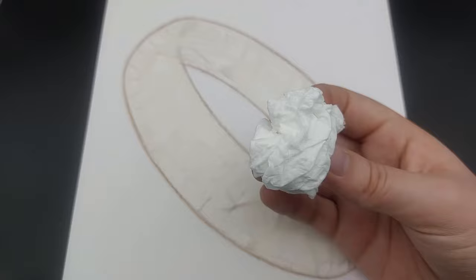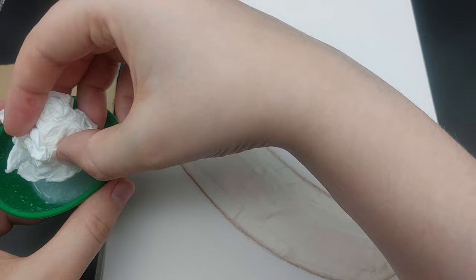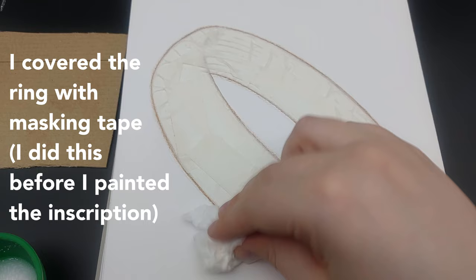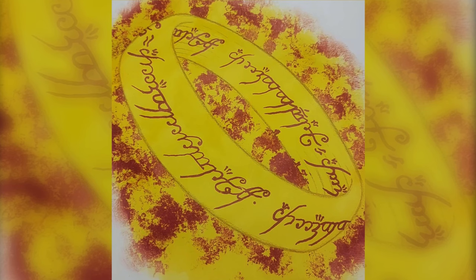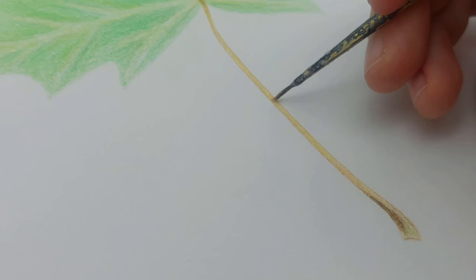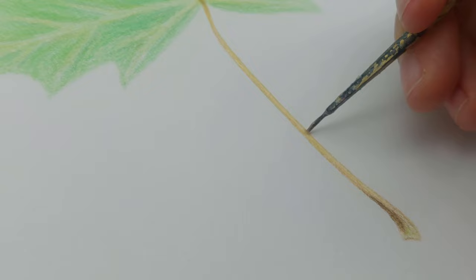Instead of a paintbrush you can use other things to create different textures. Here I'm using a scrunched up tissue which gave me the background texture I was looking for. For the leaf transformation I drew a leaf with colored pencils first and then painted over it with the invisible ink. I used a sponge as well for some texture.